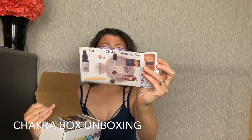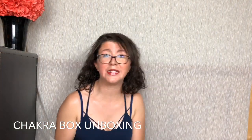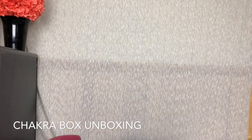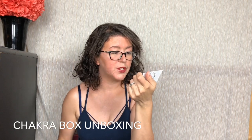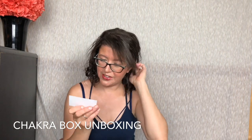Here's everything they include — I don't want to peek yet. There's a card for meditation. To meditate, there's a link you can download with 14 tracks. That's really cool, and there's a password — I won't be sharing that. I think it's for subscribers only. I really liked the meditation download thing. That's super cool.